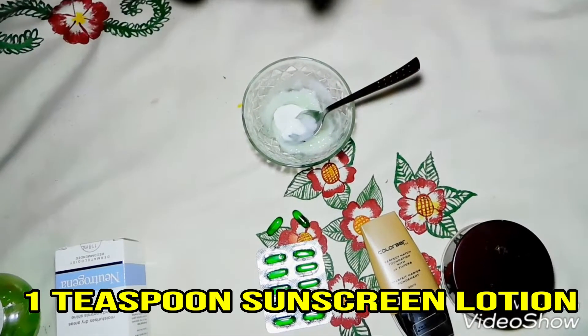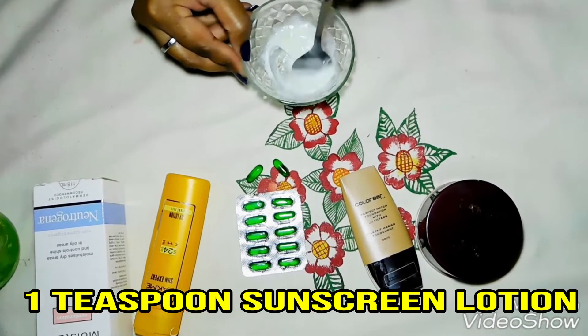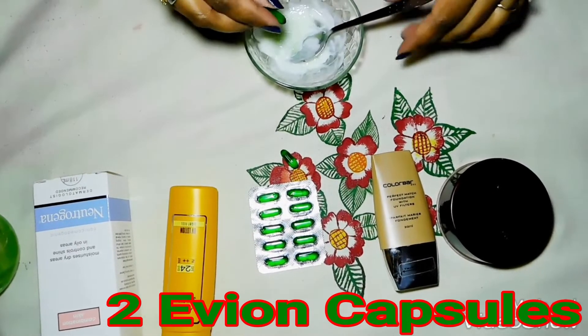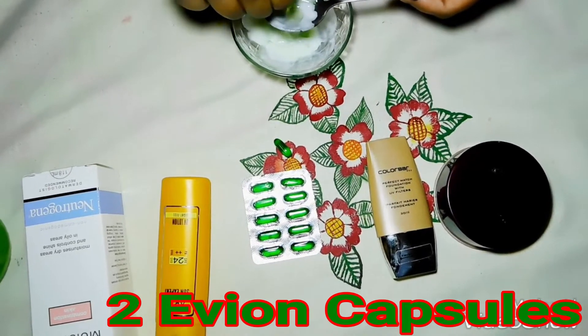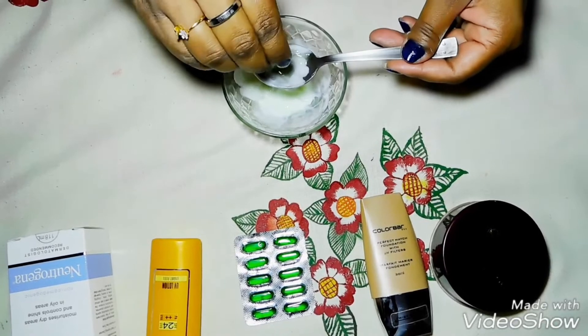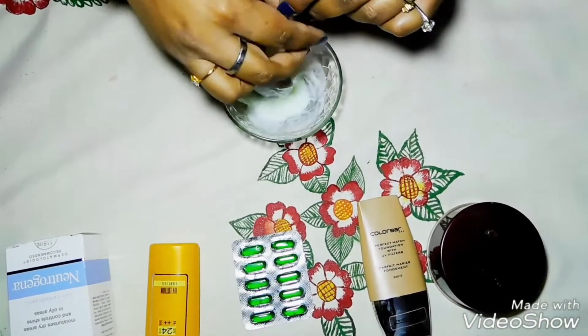Mix the sunscreen in well. Now I am adding an Avian vitamin E capsule. If your skin is oily, take one capsule. If your skin is normal or dry, you can take two capsules.